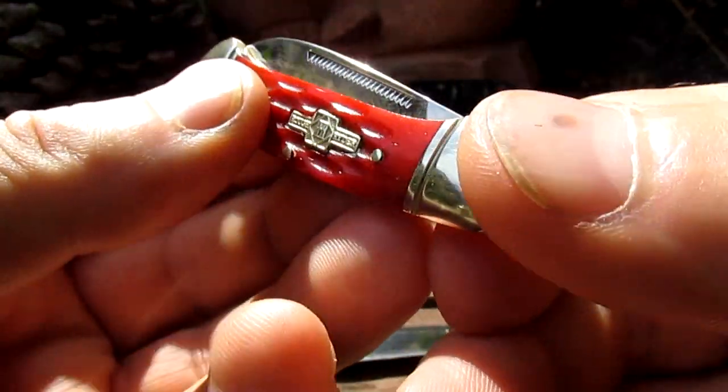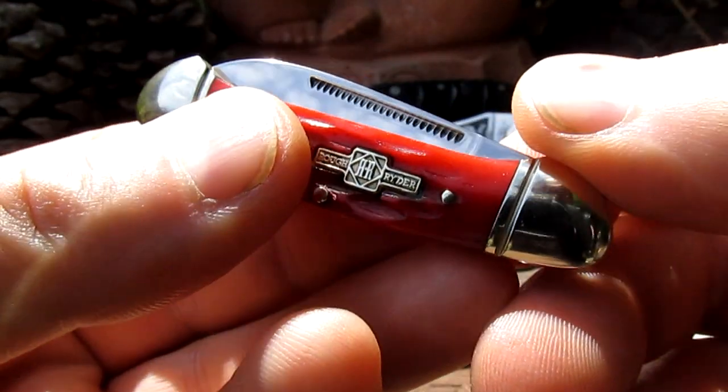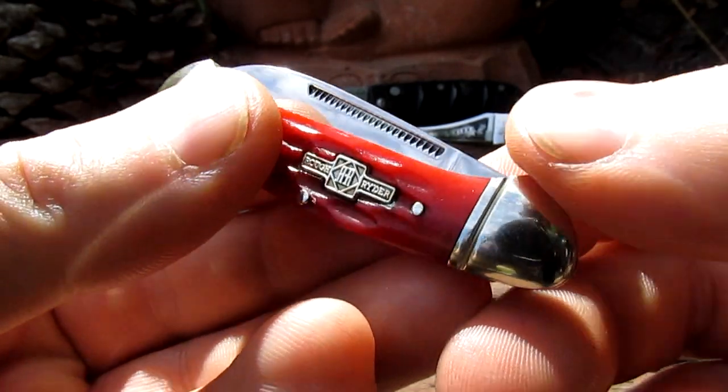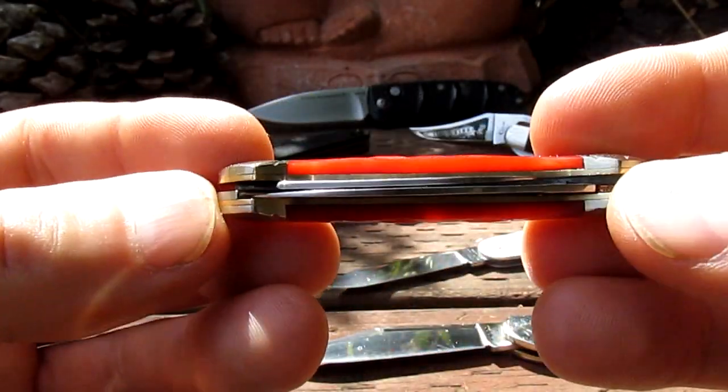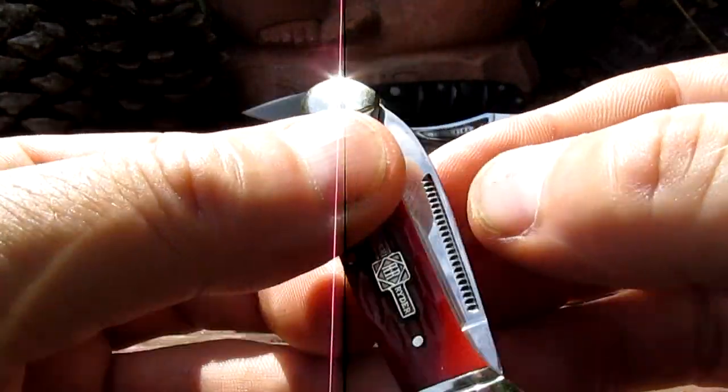It's a pretty little knife, not very expensive — about eight dollars from Chicago Knife Works, and they're between thirteen and as much as twenty-eight dollars on Amazon. They come in all different colors. Great little knives.